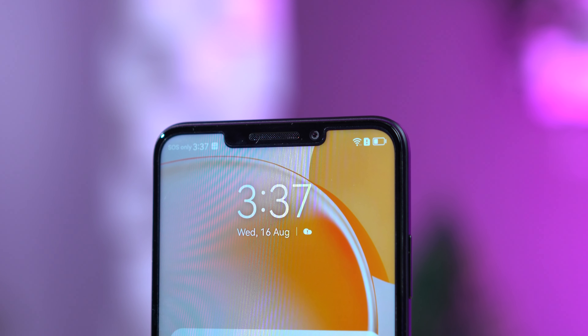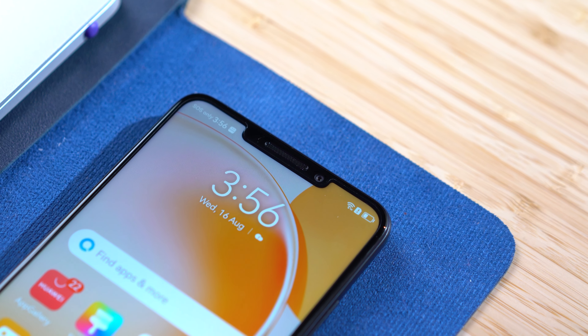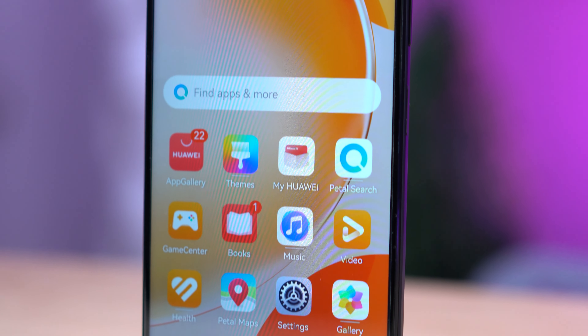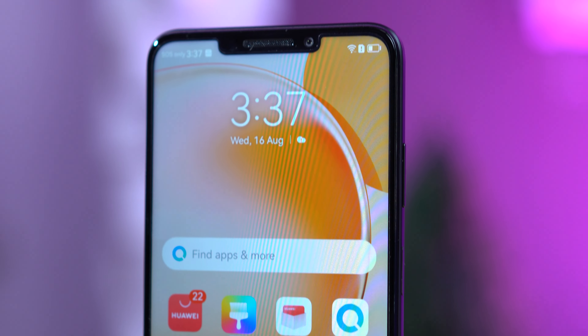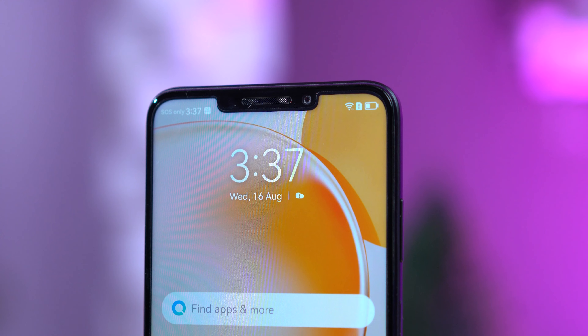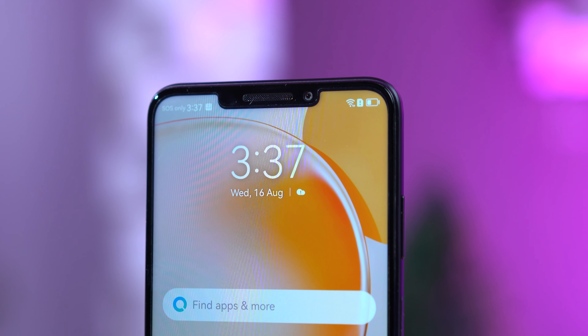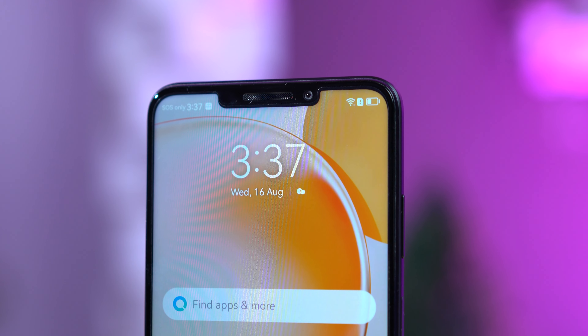One thing I want to point out is that notch, which somehow gives a slightly old-school vibe, as well as the chin — it's thick. Although it houses the speaker, the selfie camera, as well as the proximity sensor, we think there is a better design housing for those sensors, giving us a pretty thin bezel all around. When it comes to its speakers, it's one of the best sounding speakers on this tier. It is loud with a subtle tone to it and is surprisingly immersive enough — no need for headphones, really.